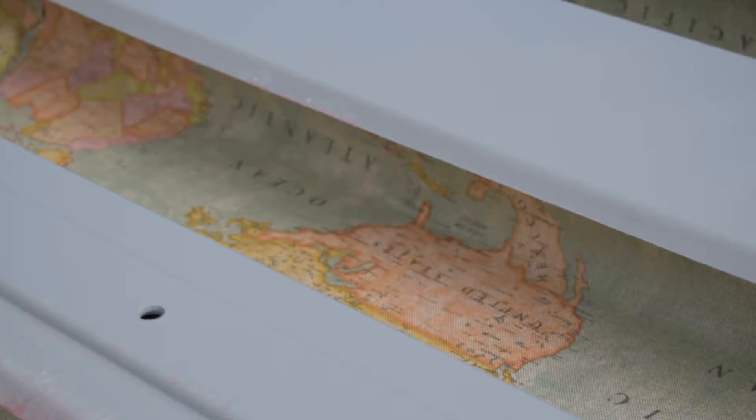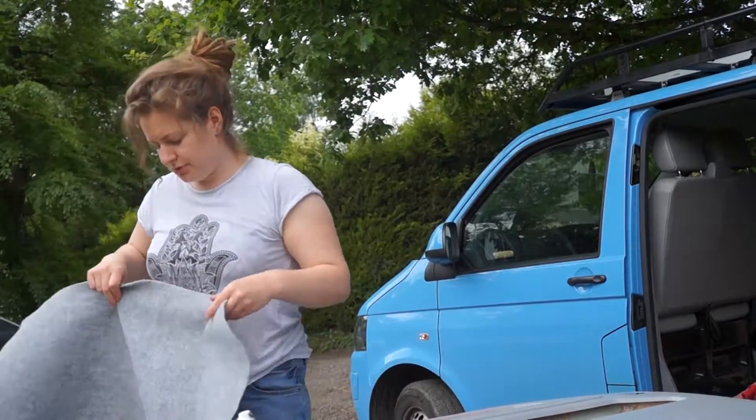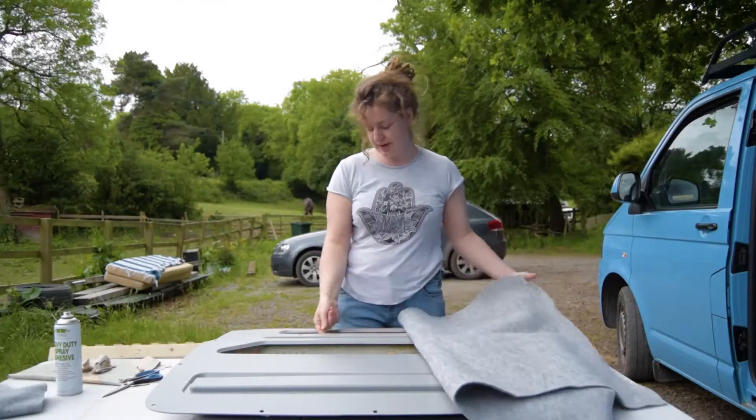The next task is covering the grey plastic that's left with the carpet, but we've got to be careful because we want to be able to cut these pockets out. Now it's time to put the cardboard — actually, we're going to use carpet for this bit. Same carpet — we had a little bit left over from the ply panels in the van, so it's all going to be in keeping.